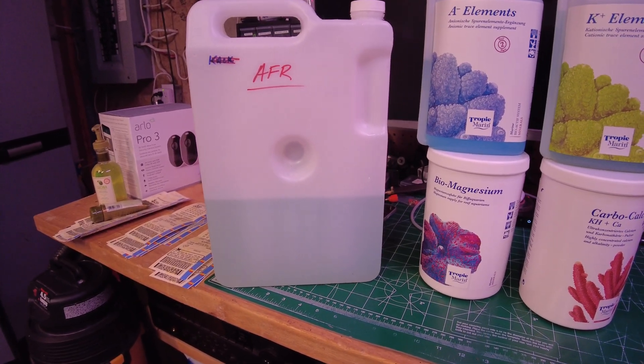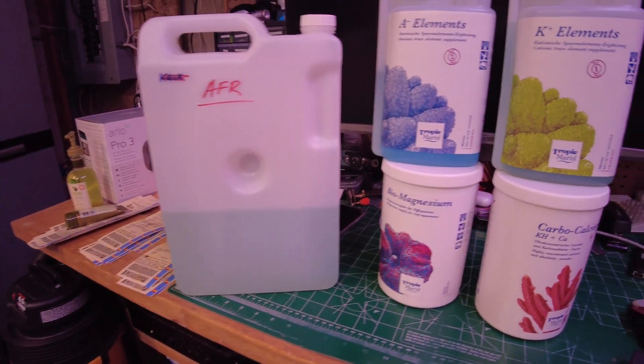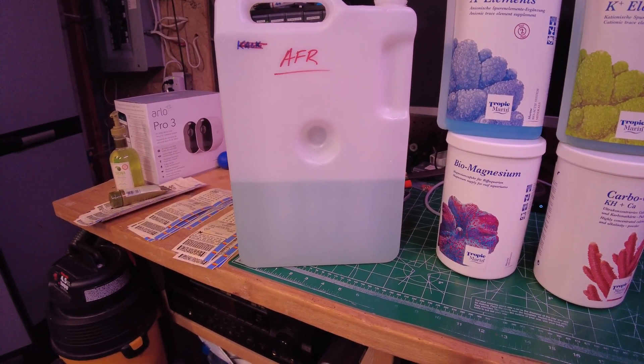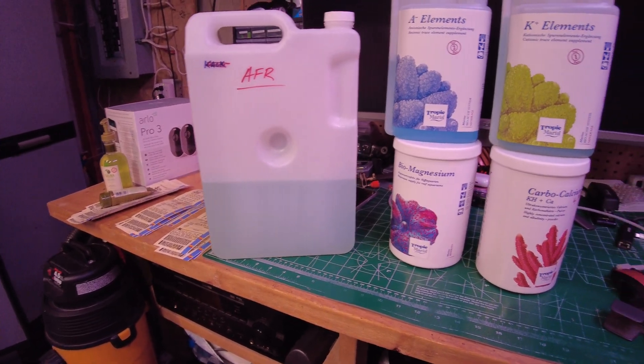In the recipe they have 750 mils of RODI water to each part of these components; I made twice that, just to save me the time of making it again. So I did the DIY and we'll see how it goes.